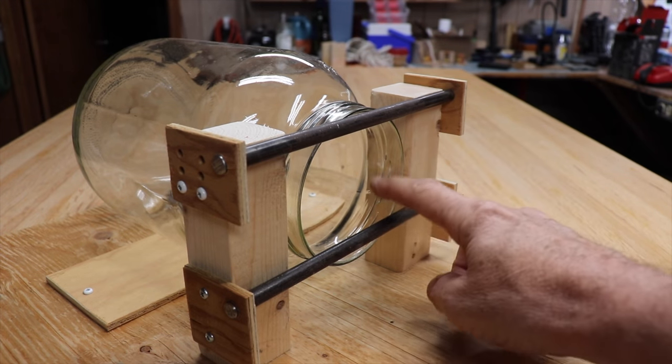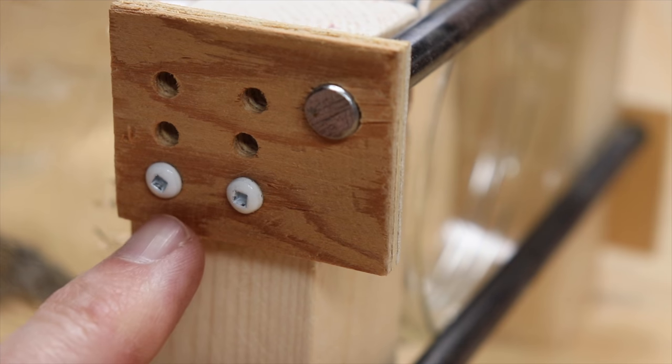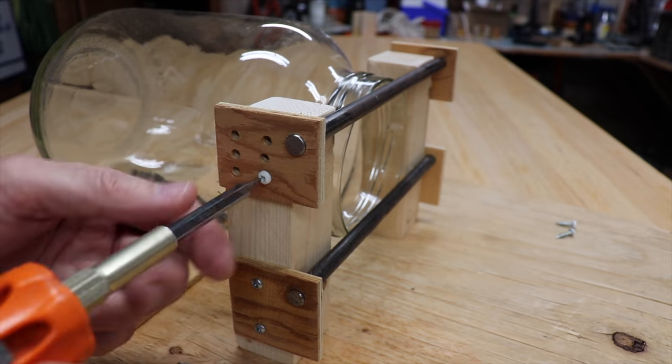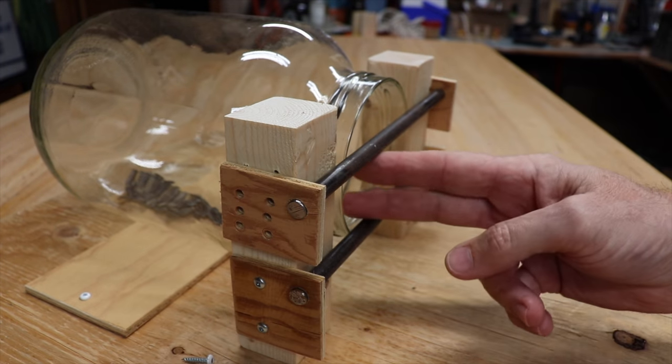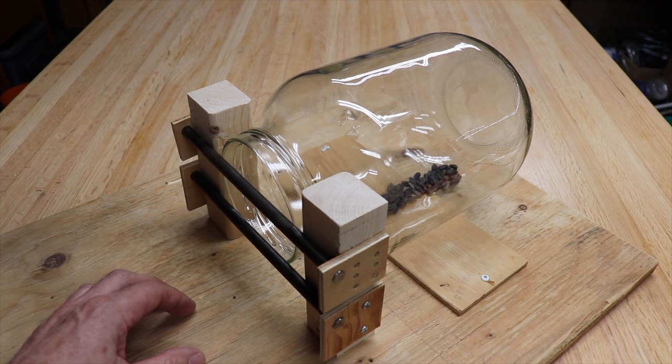I'm designing another squirrel proof bird feeder but this time I'm going to use steel rods. I've made this little setup so that I can adjust the rods to a smaller and smaller opening. It'll be interesting to find out what size opening they can get through, because this time they can get their shoulders in. We'll use some sunflower seeds in there as a snack and we'll see what happens.